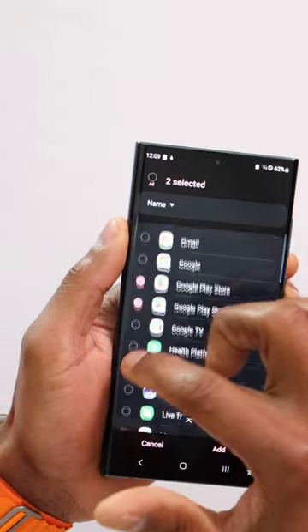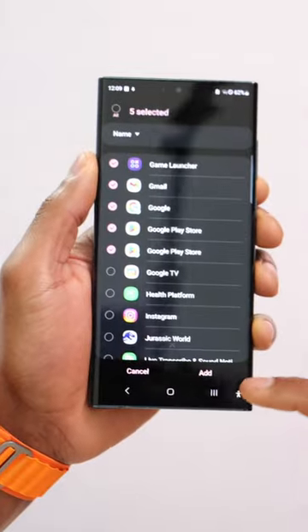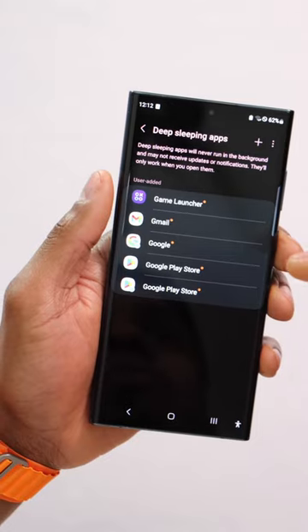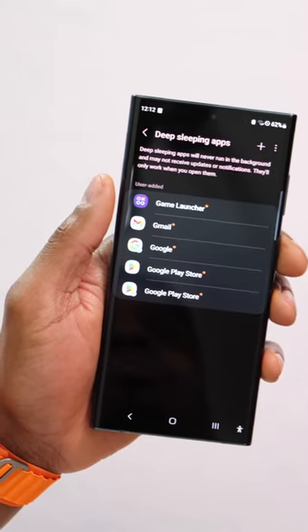Just choose the apps you don't use on your phone, then click Add. Now those apps are not allowed to run in the background, which means the battery will last longer and your phone will be much faster. Like and follow for more.